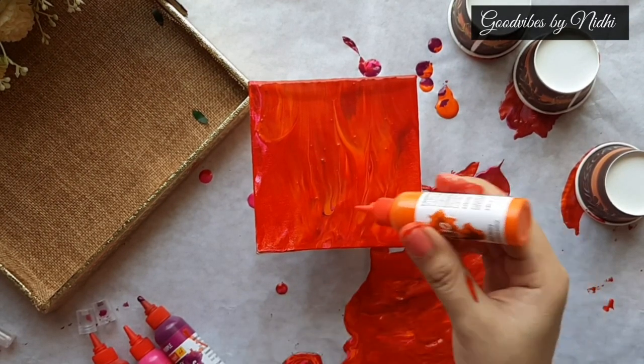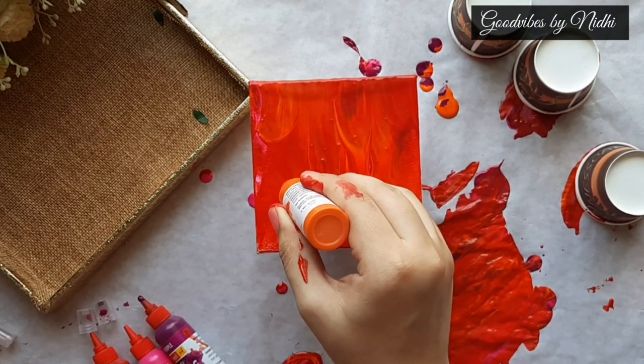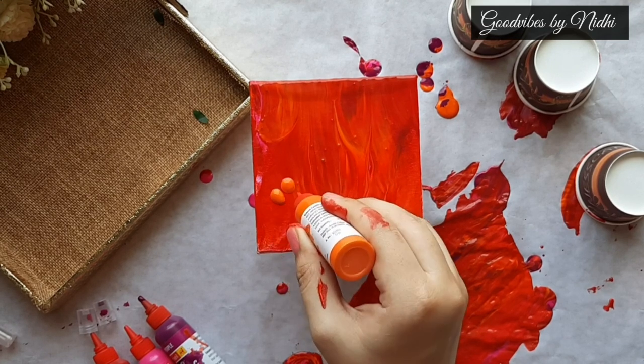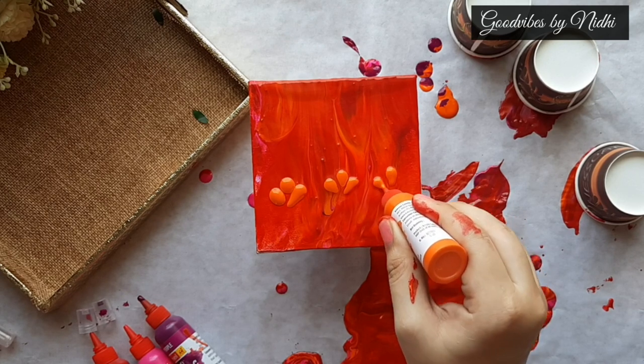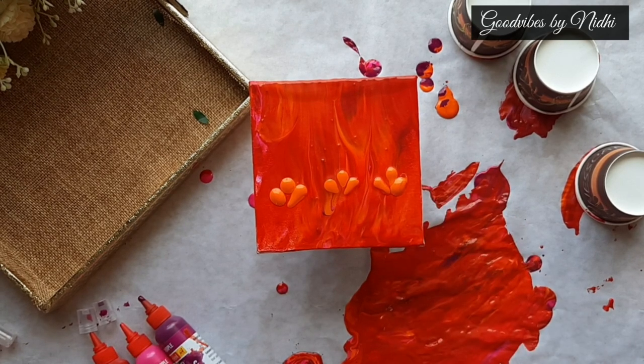On this beautiful background I am thinking of just making some flowers, because these colors come in a very beautiful packaging and it has a nozzle, so it is very convenient to draw something also.